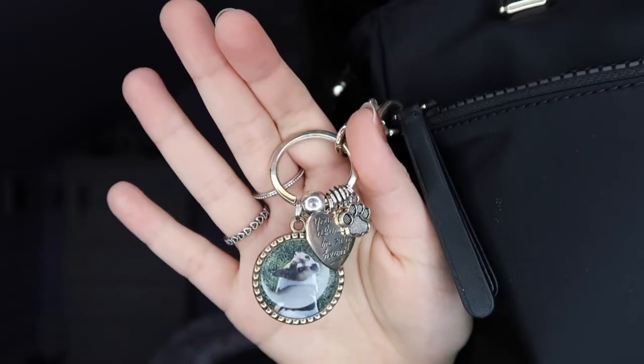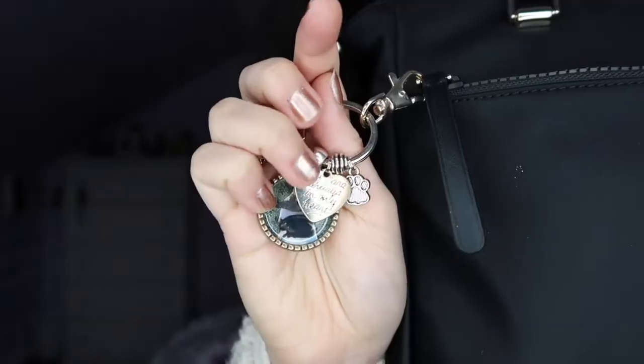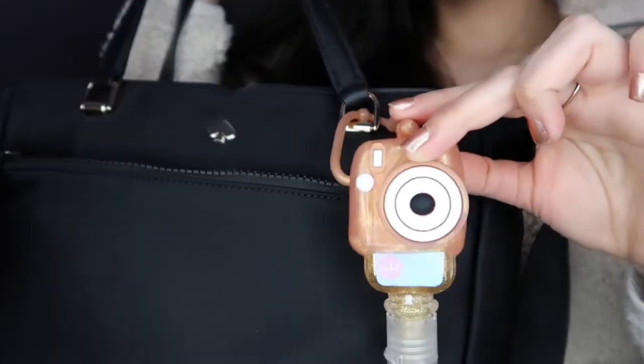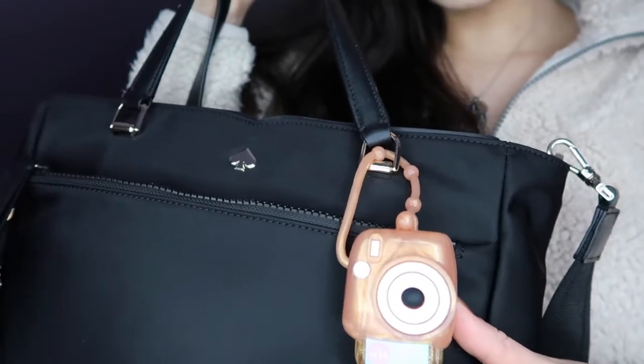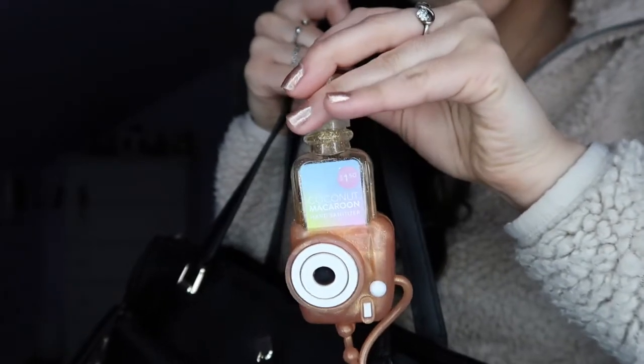On the outside of my purse I have a keychain my sister gifted me for Christmas — it has a picture of my dog Lucky, a heart that says 'you are always in my heart,' and a little paw print, which I thought was so cute. I also have this hand sanitizer my friend Bethel gave me as a birthday gift. It's shaped like a little polaroid camera, which really describes me since I love filming and photography. The scent is coconut macaroon, which smells really good. I've always carried hand sanitizer on my purses, long before coronavirus.